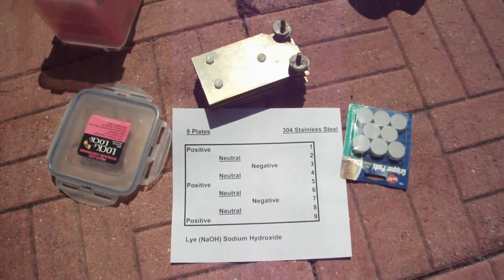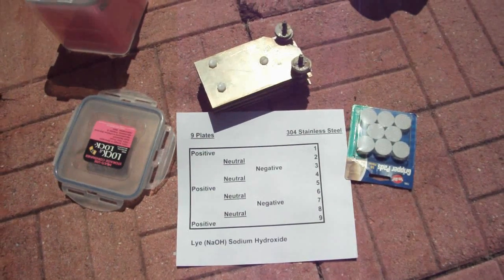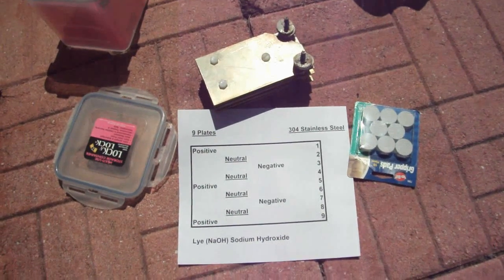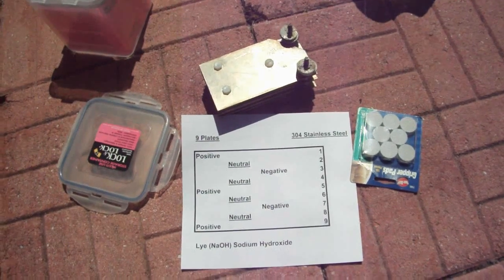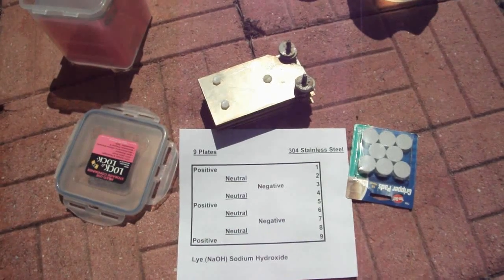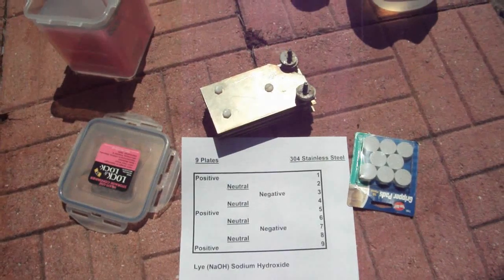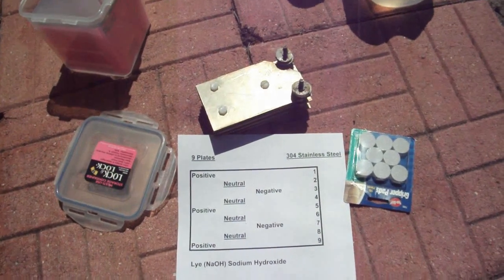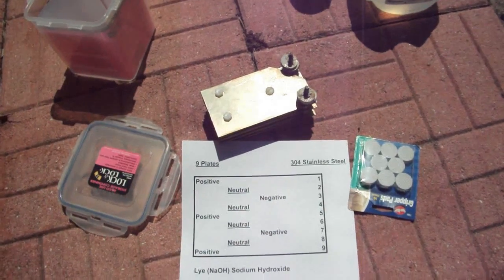This is an extremely quick and dirty, very fast video on HHO and some of the plate setups. I looked at a bunch of these a couple years ago when gas was very high, and I knew it was gonna go back up high enough again. This is a very crude setup, but it's cheap to make, anybody can make it, and it does something.